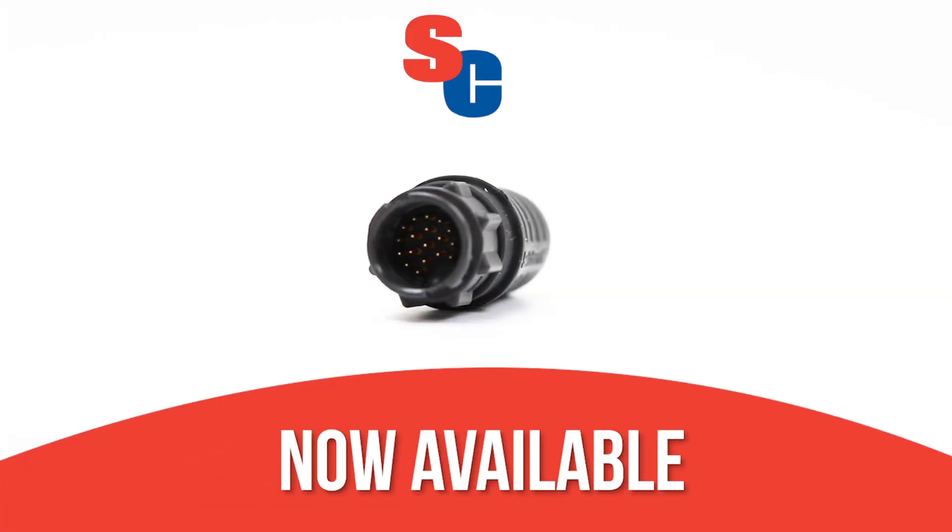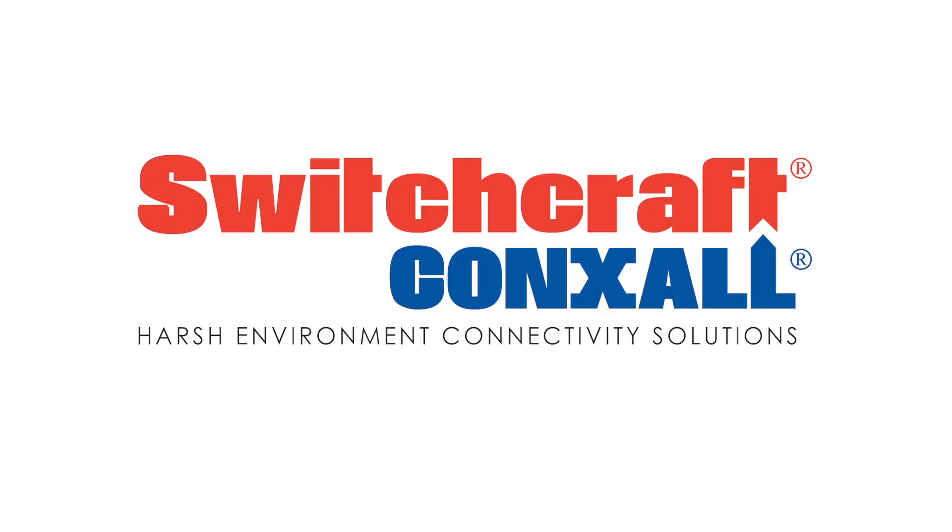The EN3 series is now available from leading distributors around the world. Visit Switchcraft.com today to learn more.